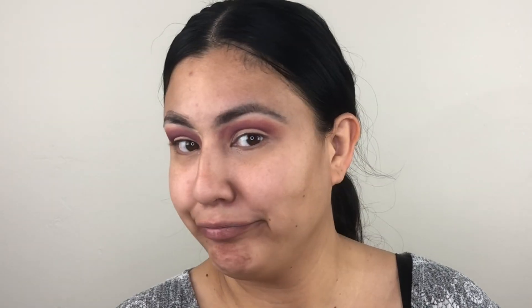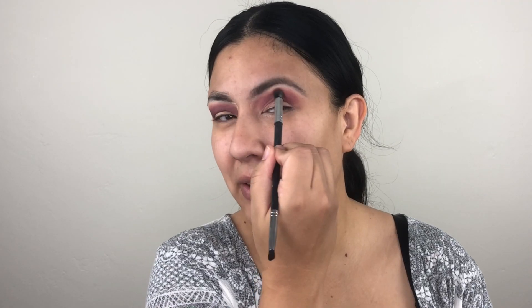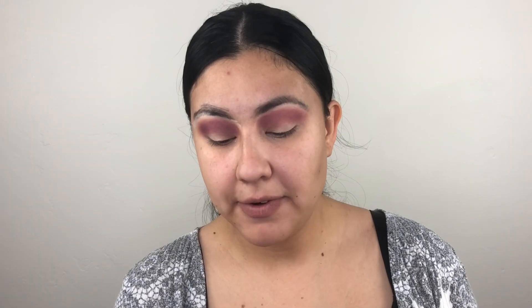I actually do have somewhere to go today — I'm not going to go like this. Hell no, I ain't going to go like this. I mean, who knows? What if I look cute? I could probably rock this. Now for the lid color, I'm going to use a shimmer shade — this one is love.